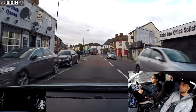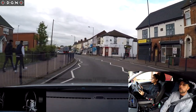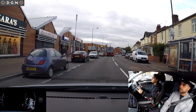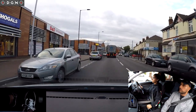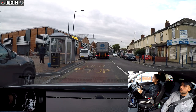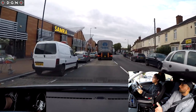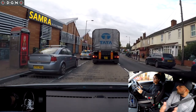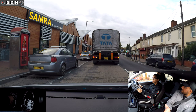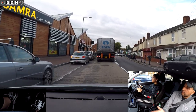We have another crossing ahead - anybody waiting? No. What's the lorry doing ahead? It's all good. Should we go past the bus stop? Yes - even if you stopped on the bus stop, a lot of people think they try to avoid it. That's not a bus lane, it's a bus stop - that's where the bus pulls up. Even if you don't block it completely, a bus still can't pull up there.